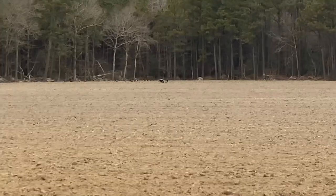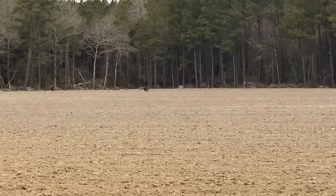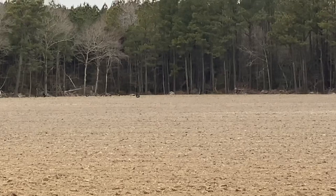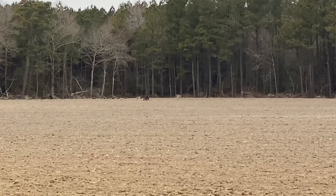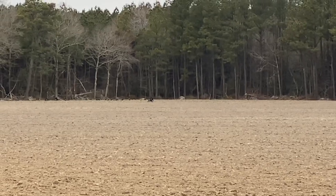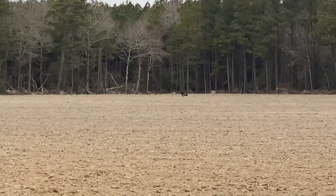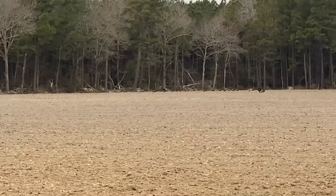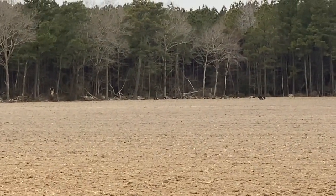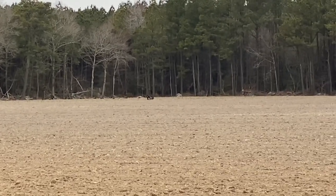I've got some gobblers out here strutting up with a bunch of hens. They like that chisel plow ground - finding some bugs and worms early. I don't know if you can see that big gobbler though - he's behind the other gobbler, see them all strutted up? There's another gobbler strutting in front of that big oak tree. There's two big gobblers right there. Those boys will like that turkey season.